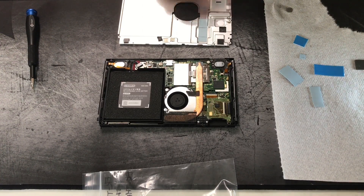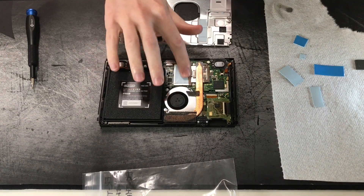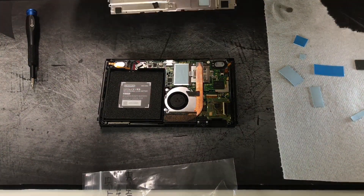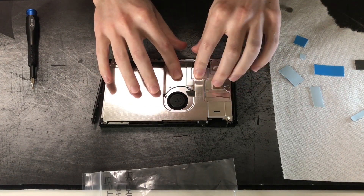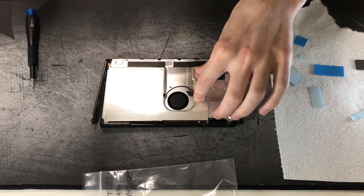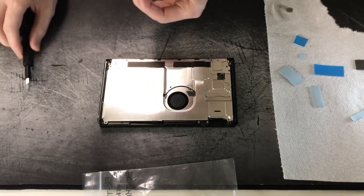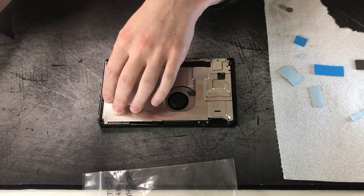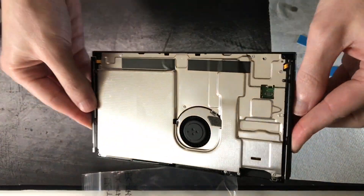Here I removed the thermal pads I had before — they were a little too thick. These replacement ones are more appropriate thicknesses; I didn't have these last time. This ensures it doesn't press out too much on the back metal panel, which was happening a little before. Now it's completely flush — you don't see any bulge, everything is touching perfectly at the right height.